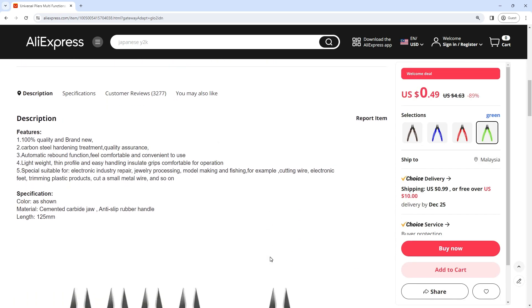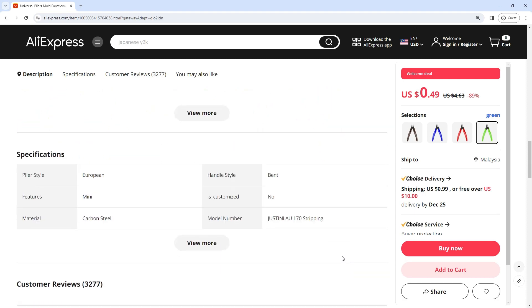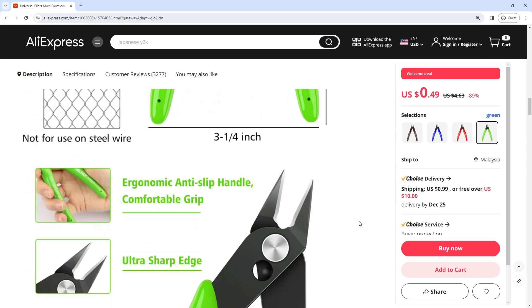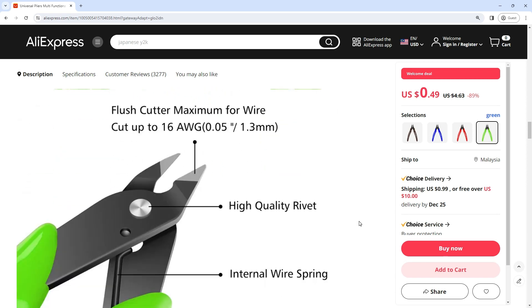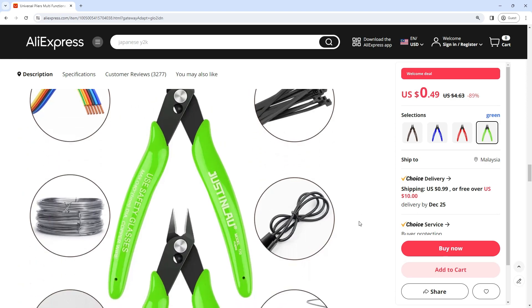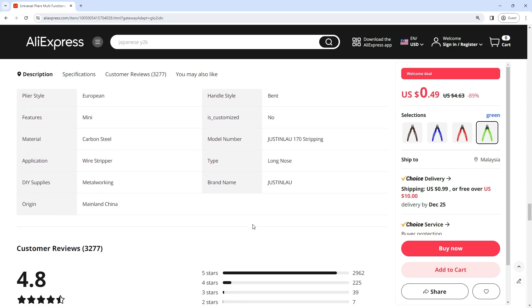The handles are crafted with a comfortable grip, allowing users to exert the necessary force. Durability is a hallmark of quality tools, and Universal Pliers deliver on this front with their stainless steel construction. The use of stainless steel not only enhances the longevity of the tool but also adds a layer of corrosion resistance — a crucial feature for tools that may be exposed.